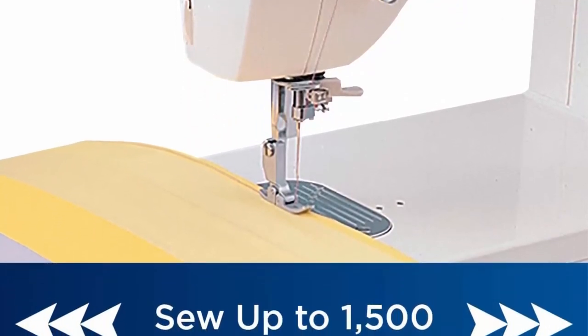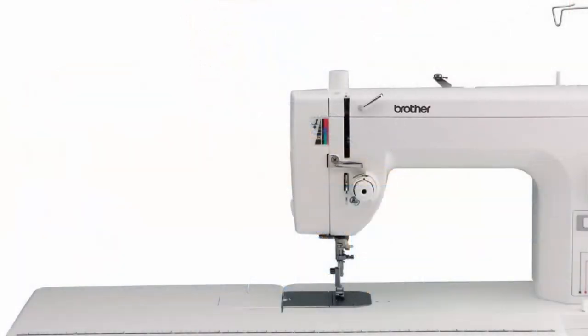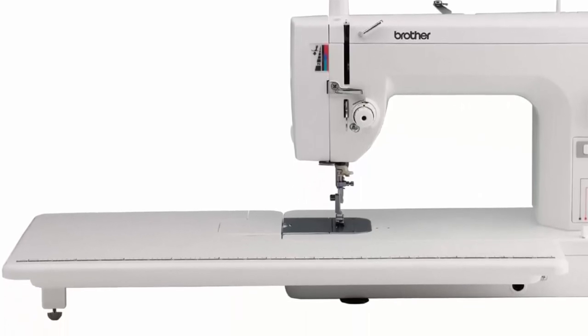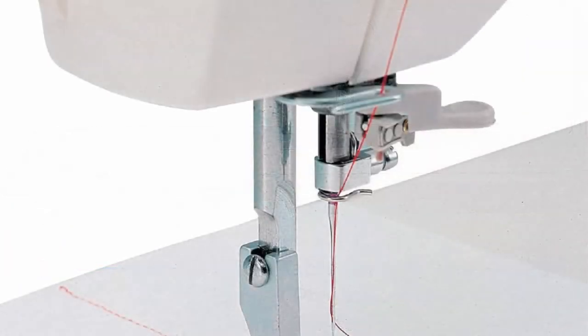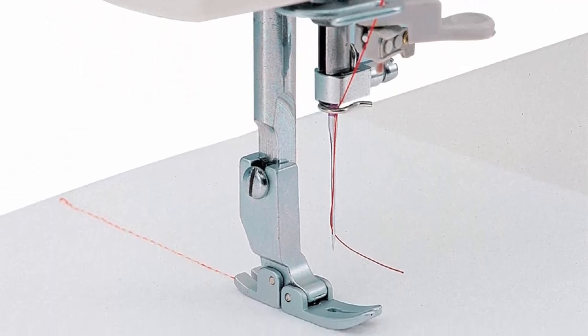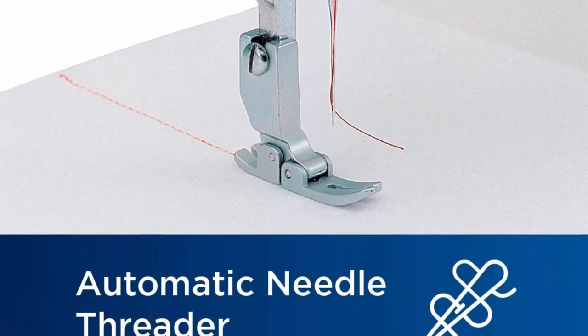The removable knee lifter enables you to lift your presser foot with your knee, leaving both hands free for fabric handling. Precision pin-feeding system makes it easy to sew a wide variety of fabric thicknesses. At-your-side support: the PQ1500SL comes with Brother at-your-side support offering free technical support via online live chat or phone for the life of your machine.